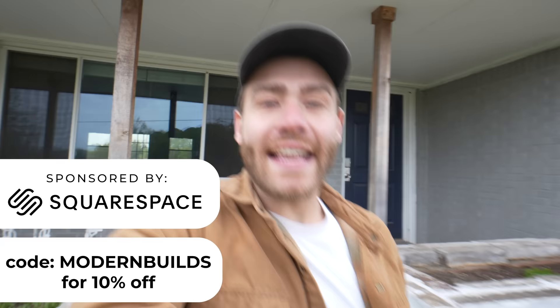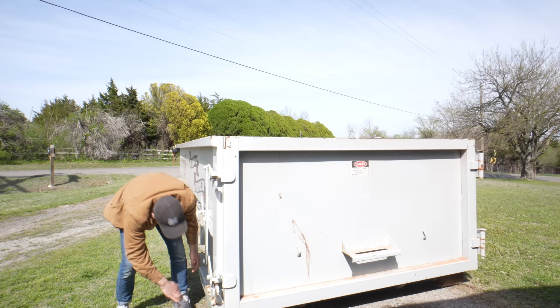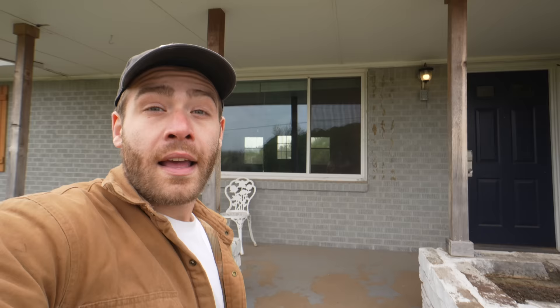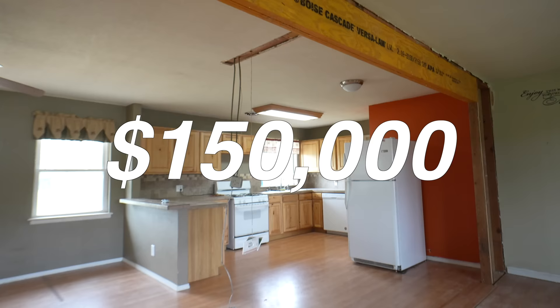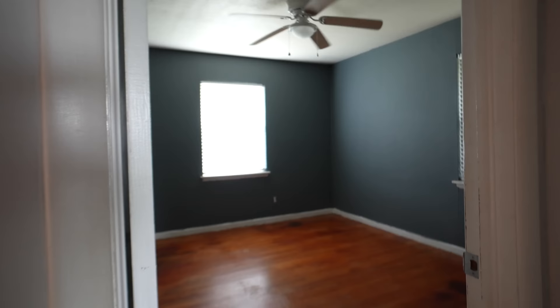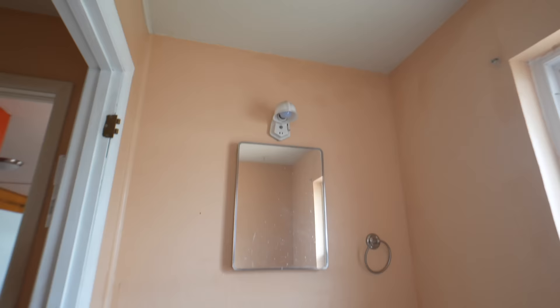Today is a very exciting day because the income property renovation begins. Yesterday the dumpster showed up and it has a ton of room to throw away all of the old flooring, tile, backsplash, and any other old fixtures. I invested 50/50 with my parents on this property and it cost a total of $150K. We're still not sure if we're going to be selling it, renting it, or Airbnb-ing it when we're done.